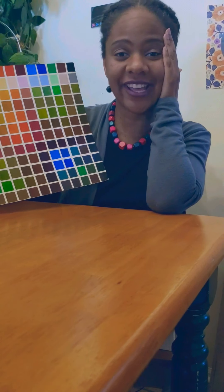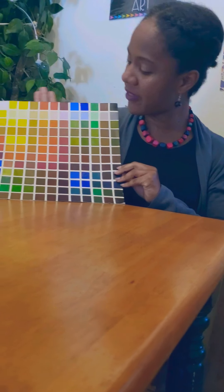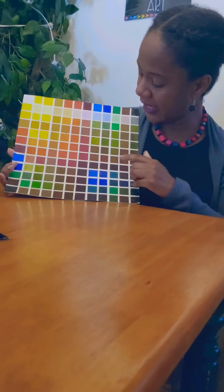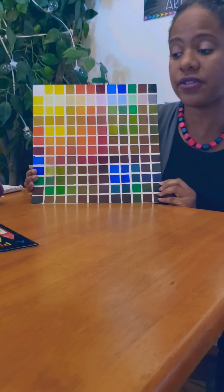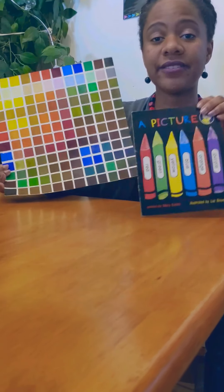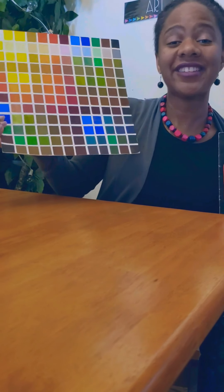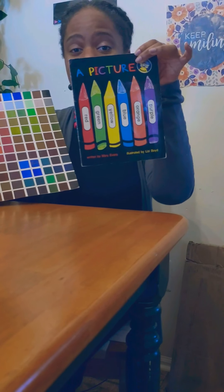Oh my goodness, it took a long time! But it shows all the colors in these little tiny squares. I just wanted to show you this so you could see — even though our book mentioned six colors, there's actually a ton more colors that we can make from these six colors.